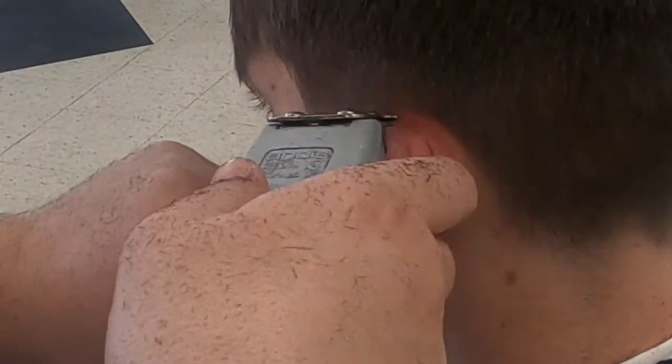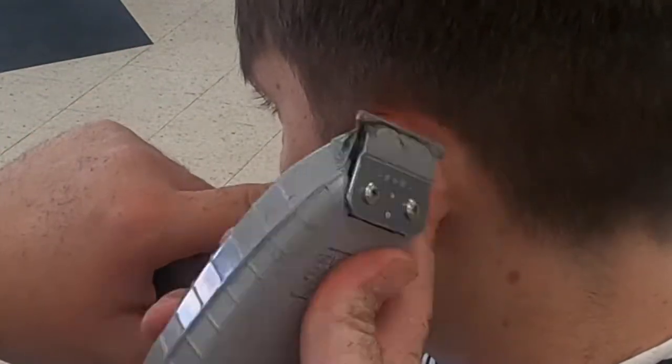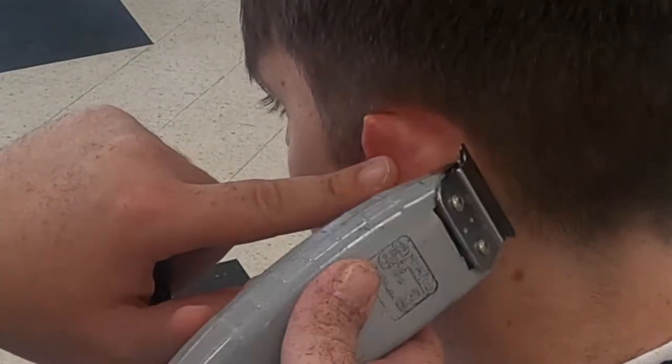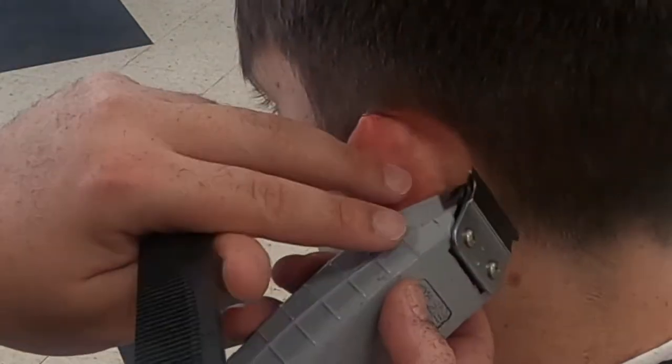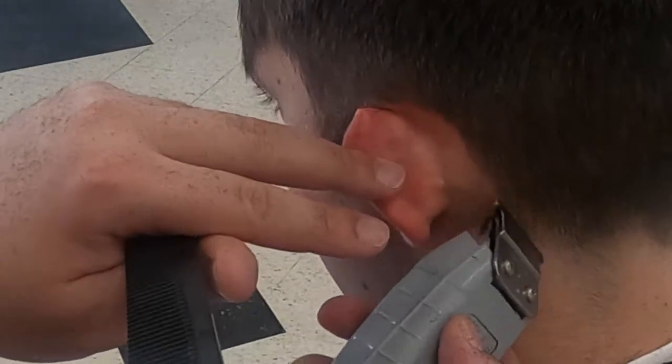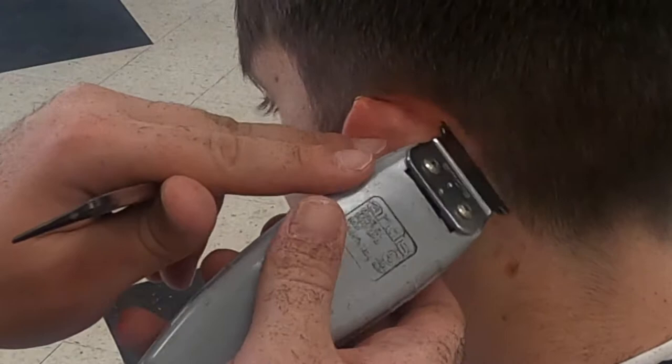Notice when I'm working around a customer's ear that I'm making sure the ear is not getting in the way. I'll do this by lightly moving it to the opposite side I'm working on. If an ear is stiff and doesn't fold easily, use your finger to cup the top of the ear — this just protects your customer. Sometimes barbers can get careless; cutting someone's ear is a good way to lose business.